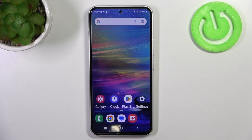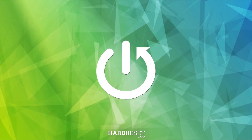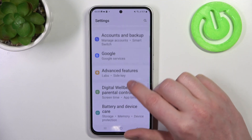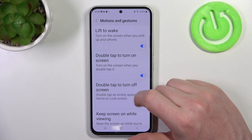Hello, in this video we're going to check all available gestures and motions on Samsung Galaxy A54. To do this we'll need to open our Settings, then look for Advanced Features, where we should see Motions and Gestures.